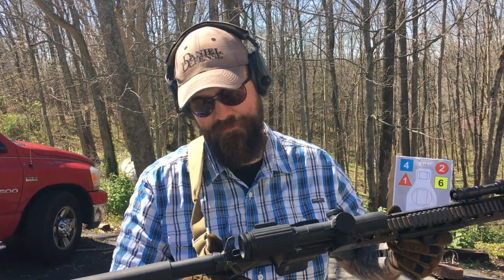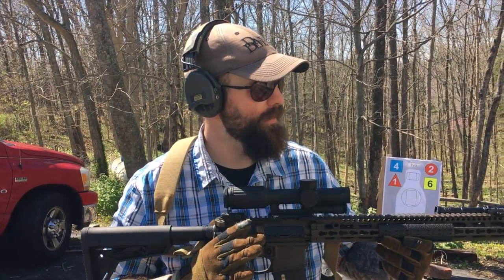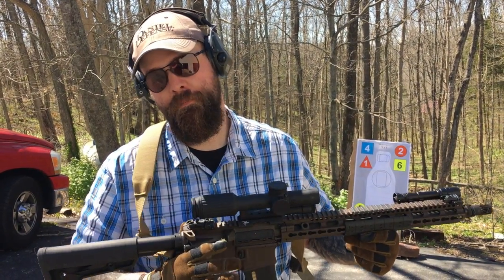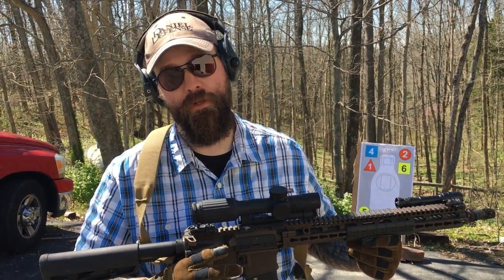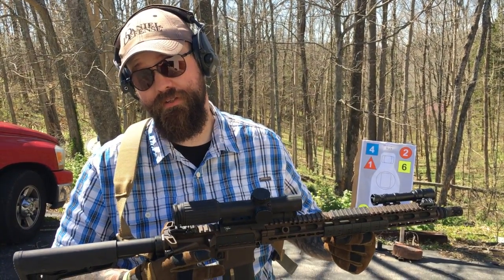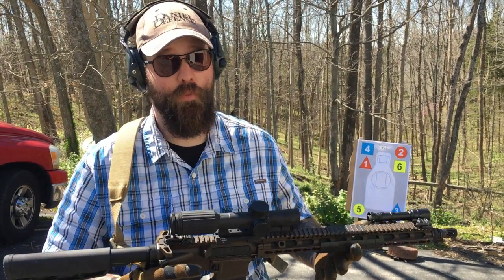I'm here with the Daniel Defense M4 V11. I've got the Battle Comp BC-51 on it — I've been playing with that. Battle Comp is pretty much my favorite break. If I'm going to put a break on a rifle, that's the one I'm going to do. I like the recoil characteristics out of all the ones I've tried and prefer that one.